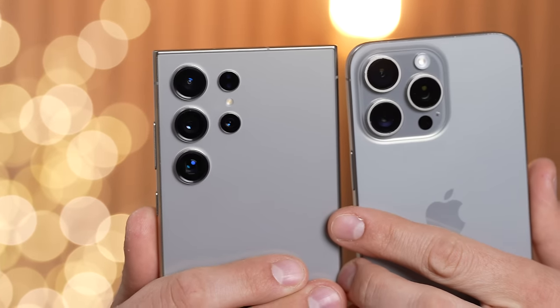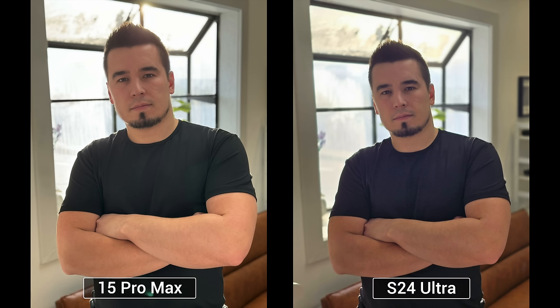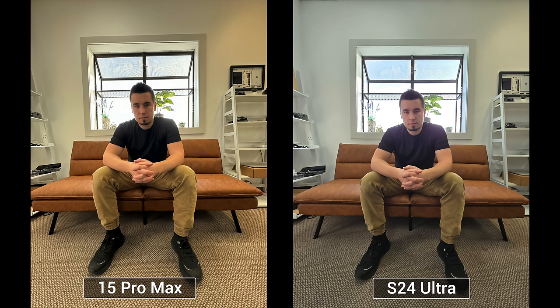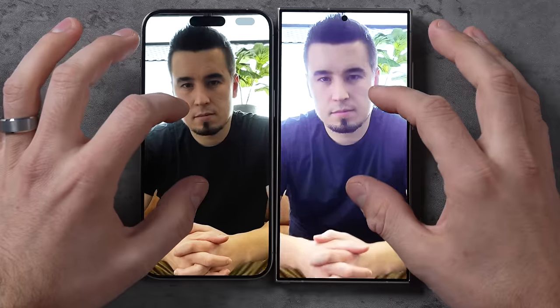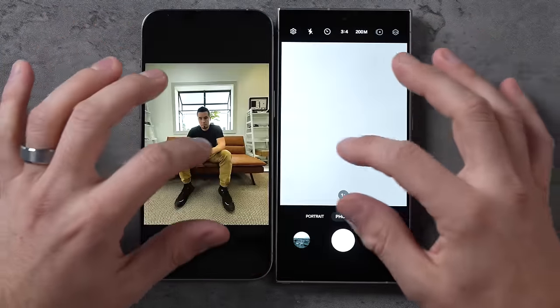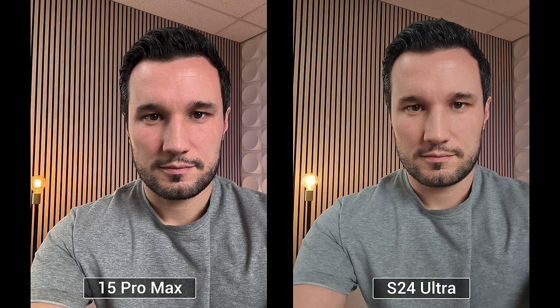Both phones kept most of their lenses from last year but each got a new 5x zoom. In a 2x portrait crop, there are some differences in color and brightness on the face — I don't think either one looks great. In the ultrawide shot, both are 12 megapixels; honestly the iPhone looks better — the Samsung is really waxy, though HDR looks slightly better. Comparing selfie shots, Samsung's has higher resolution and looks brighter and crisp.